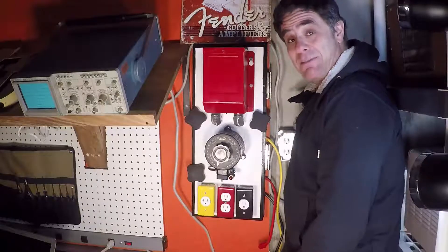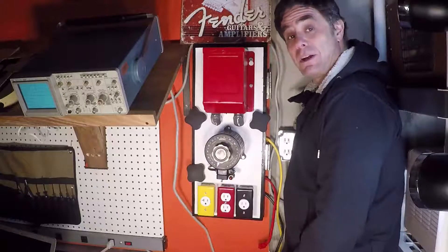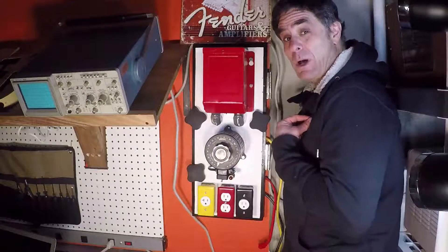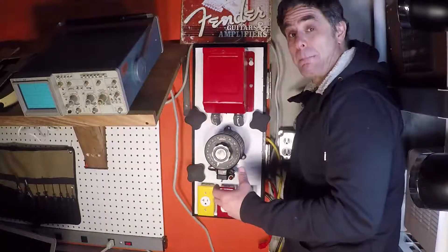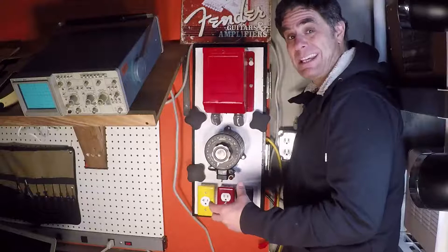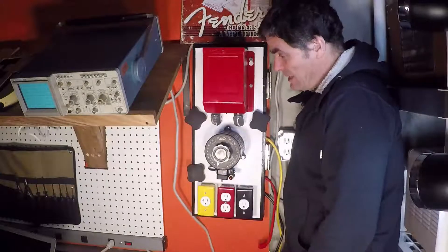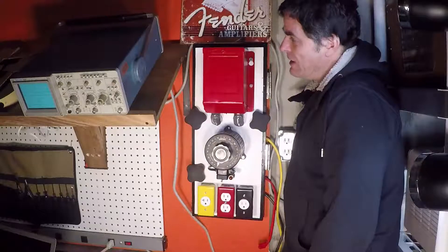Hi, I'm Dave the Amp Mechanic, and this is the first episode of my video series. I'm down here in my basement lab. It's a little chilly down here, which is why I'm bundled up, because we just had that bomb cyclone of 2018 hit us in the northeast of the United States. So it's a little chilly down here, but it's okay — I can get this video done.